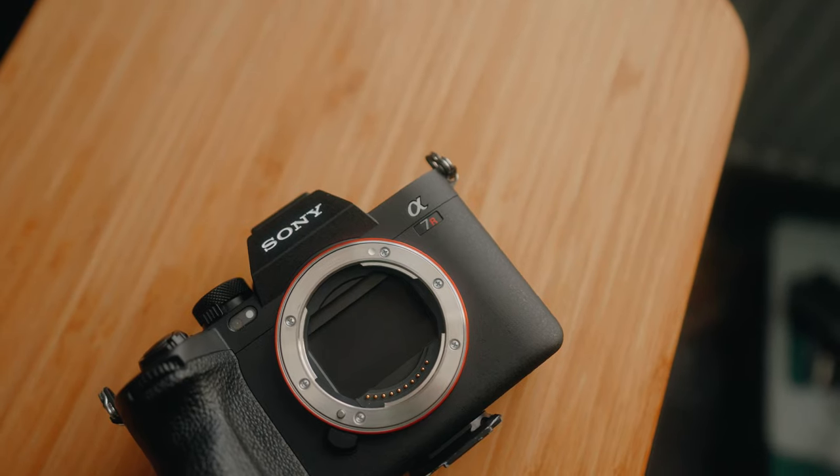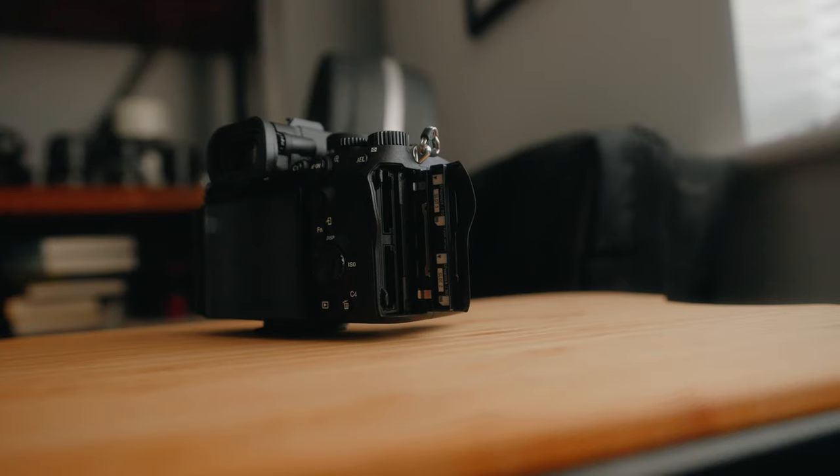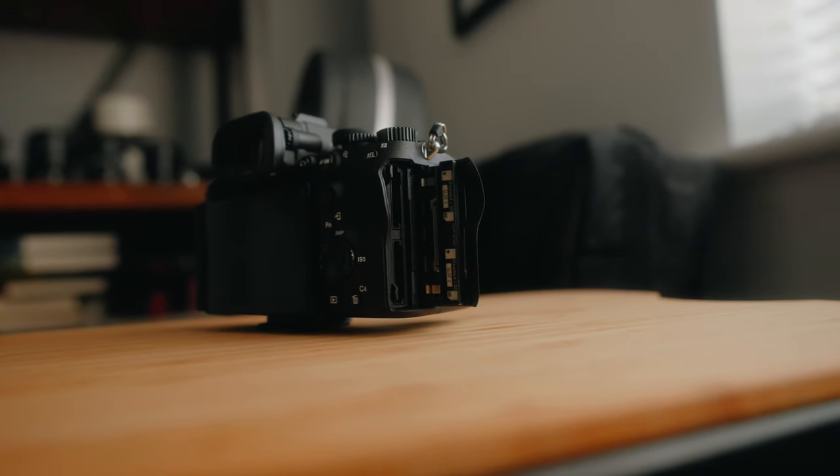If you're like me and you've just gone out and bought the new Sony A7R Mark 5, you're going to need some of these. The A7R Mark 5 can take two different types of memory cards: the standard memory cards which we all know and love, but it can also take the CFexpress Type-A cards, very similar to the Sony A7 Mark IV and the A7S Mark III.